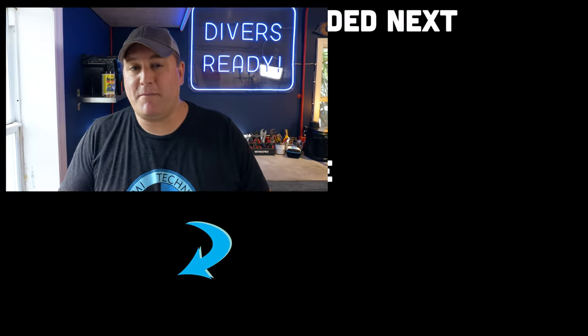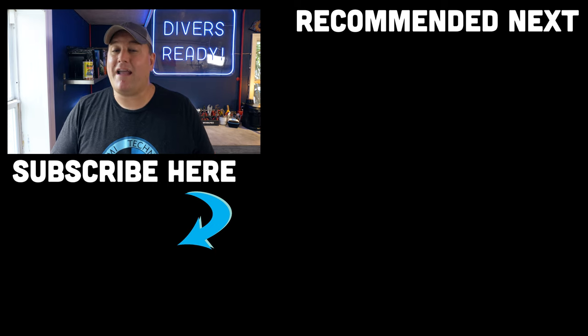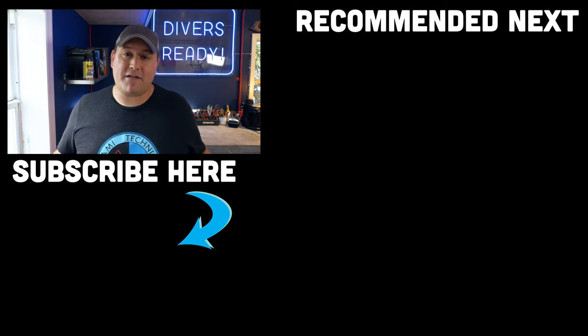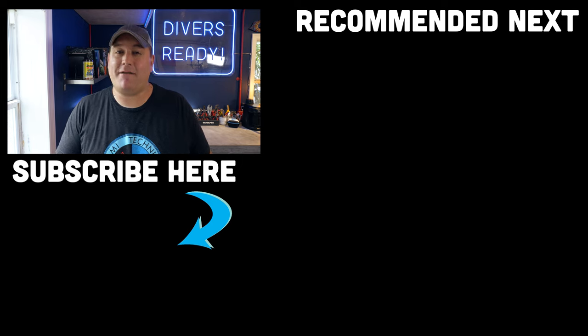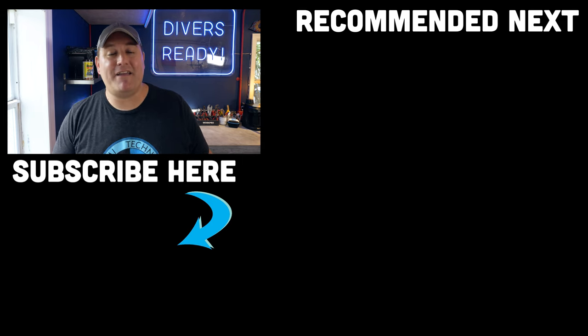As always, let me know in the comments below if you enjoyed this video, and what other videos we can make to help you better understand scuba diving equipment in this quick tips format. Don't forget to subscribe to our channel if you haven't done so already. Thank you so much for watching — until next time, my name's James, this was your Divers Ready quick tips video for this week. Dive safe, dive often.